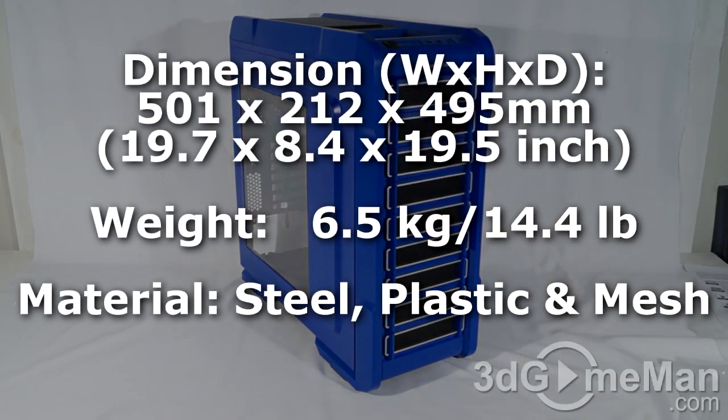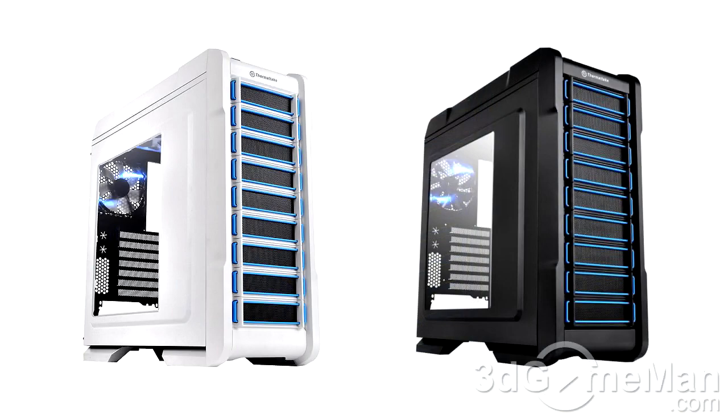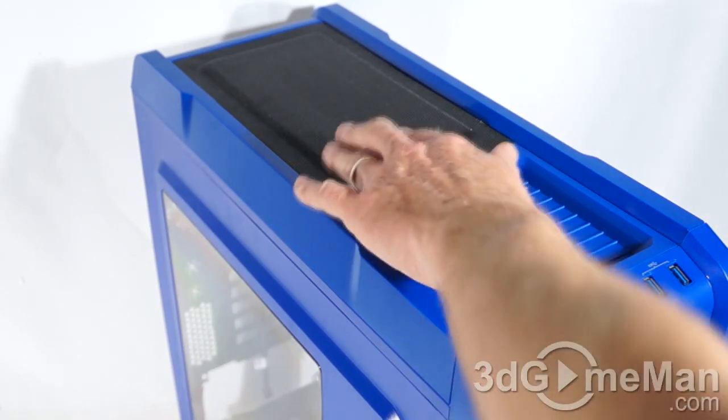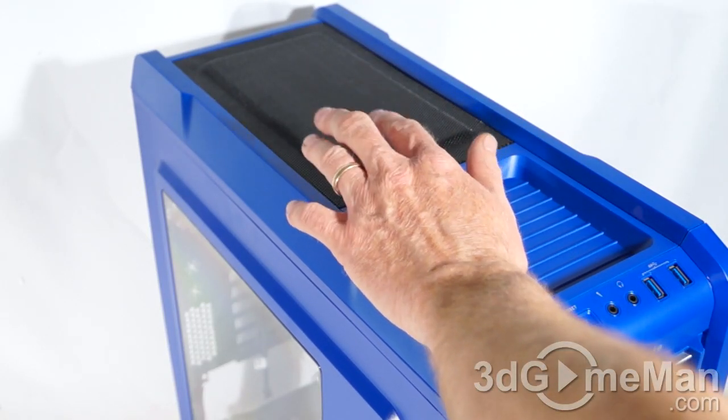This is a mid-tower case that comes in a few different colors — this one is blue, or "Thunder Blue." It also comes in black and white. It's mainly comprised of steel and plastic, and there's mesh at the top of the case which will provide fantastic ventilation.